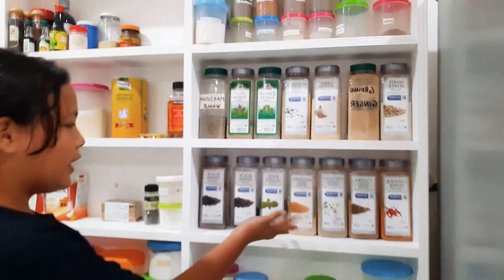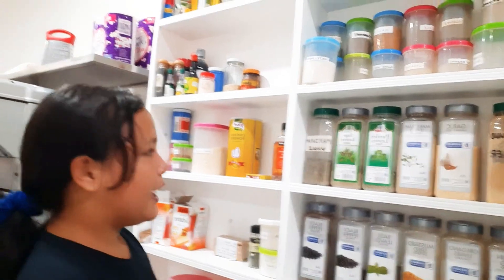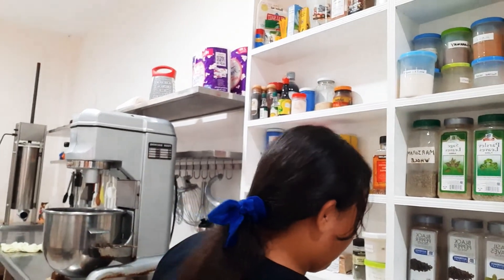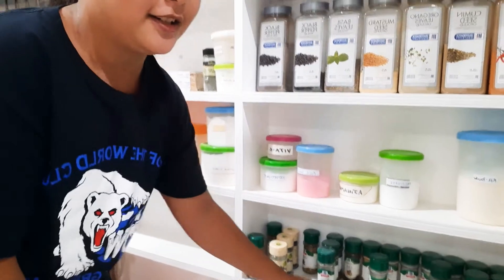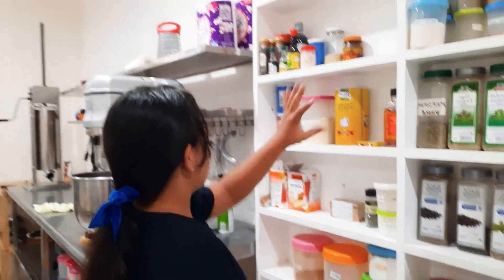We have here black pepper, basil leaves, mustard seeds, oregano leaves, and all the other spices. Pink salt, iodized salt, and the little baby things down here. Cute. My dad has lots of these.